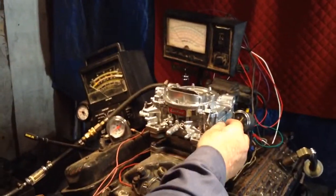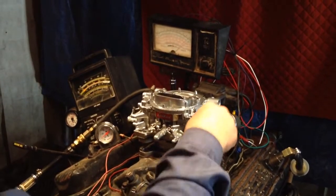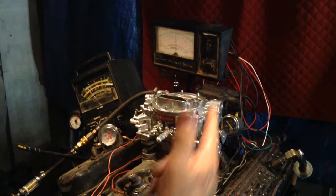Okay, here we go. I'm going to start them up here and rev them up and get some readings. Now we're going to kick the dynamometer in, put a load on it.